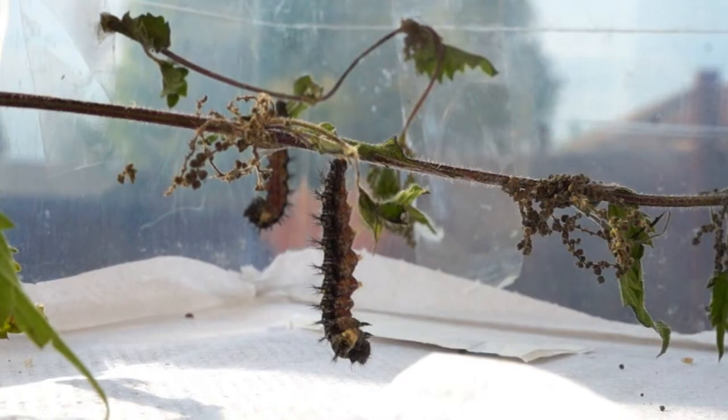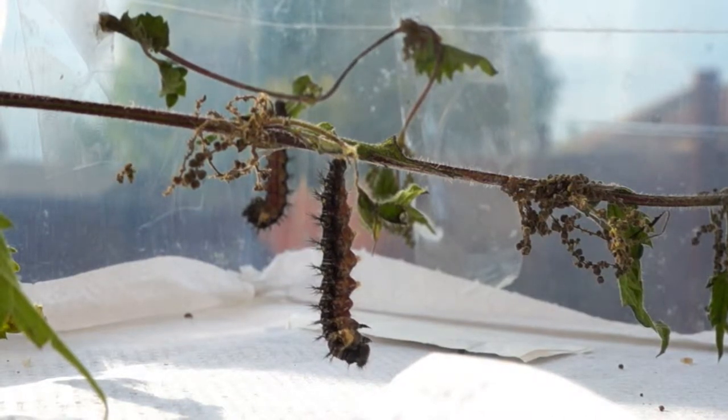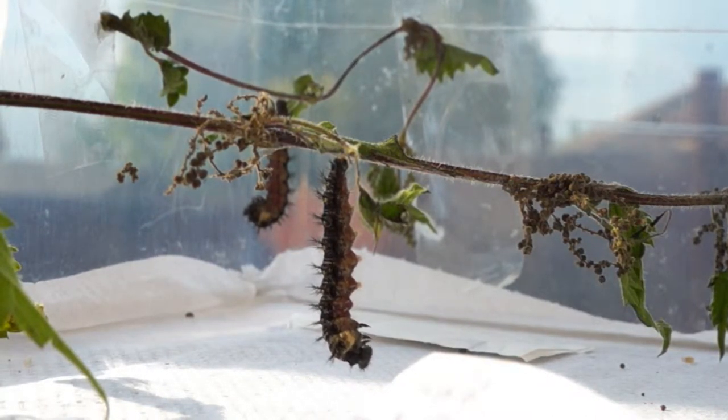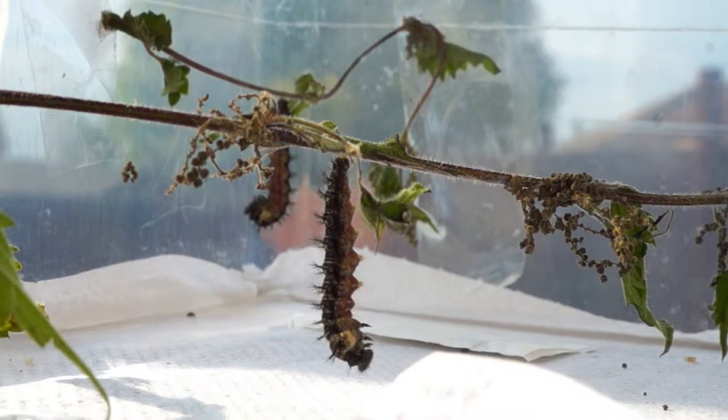A female can lay up to 100 eggs, and the caterpillars will feed with the other caterpillars until grown to a size where it's ready to pupate. By now it becomes solitary and sticks itself so that it hangs in preparation to pupate.